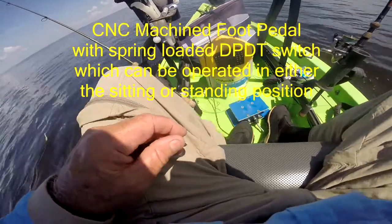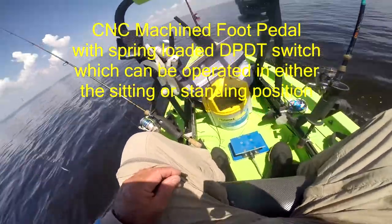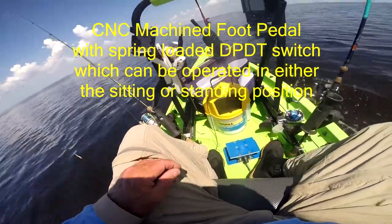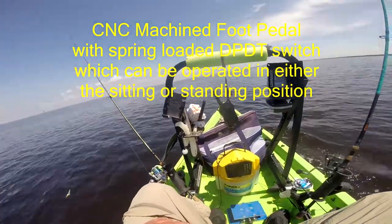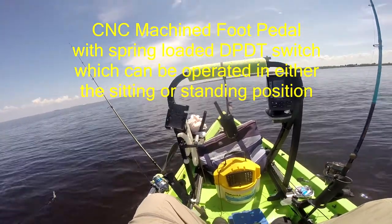Now we're going to show you how the foot pedal works as it relates to the linear actuated steering. Just a little tap on either side, left or right, can give you a minor course correction. If you hold down on the pedal, then it can give you a faster turn.